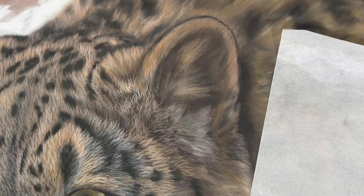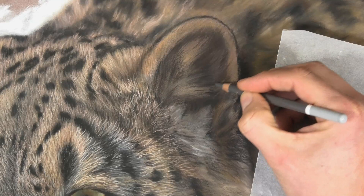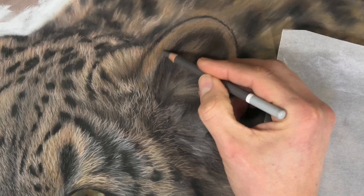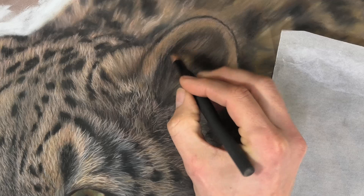That will then allow me to get the lighter tones on top — those details — without the darks. If I don't do this, the lights won't show up. So I've gone in with those darks and now I'm going slightly lighter. Remember with pastel, just like with oil paintings, we generally work from dark to light.